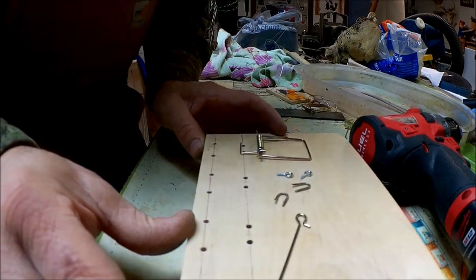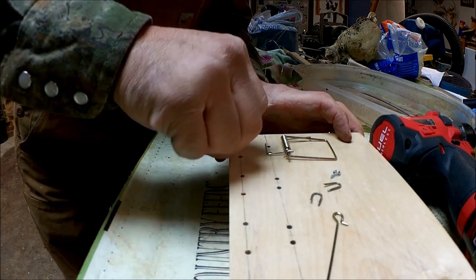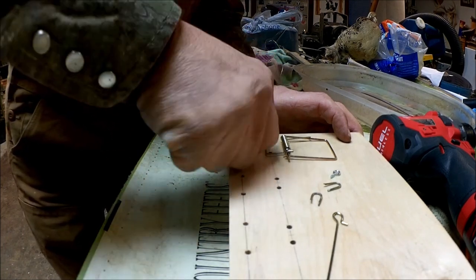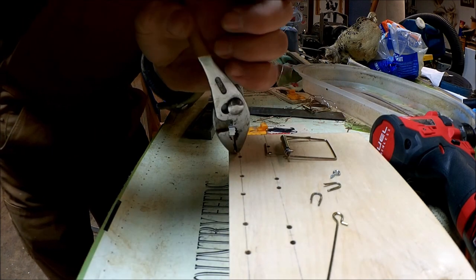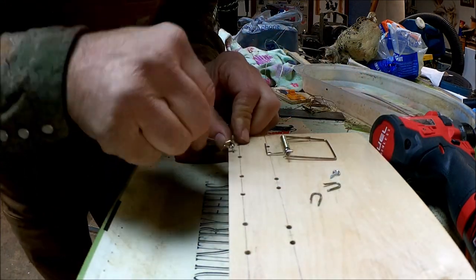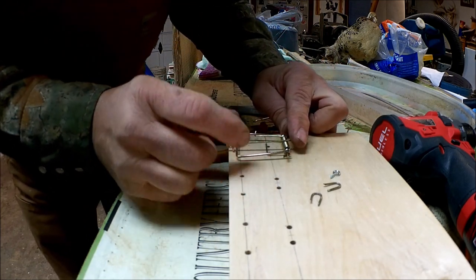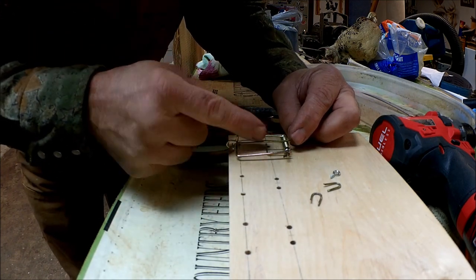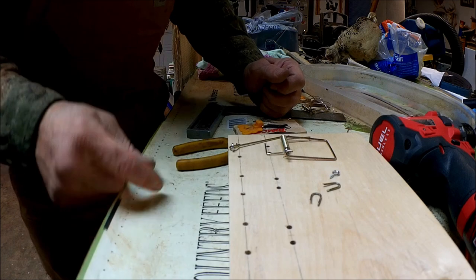Next thing we're going to do is screw another little screw eye right in here for the dog. Clip our dog in. Now with it set, you're going to use the old Mascals thread method — tie your thread in, that's going to hold the dog down. And when they break the thread, that'll go off and it'll pull the snare up.